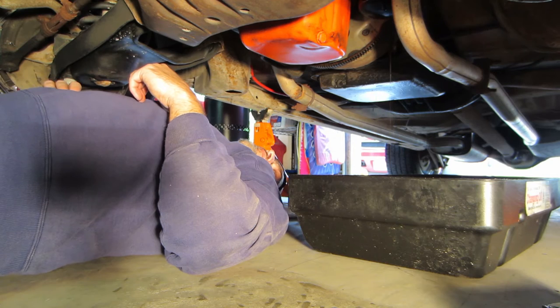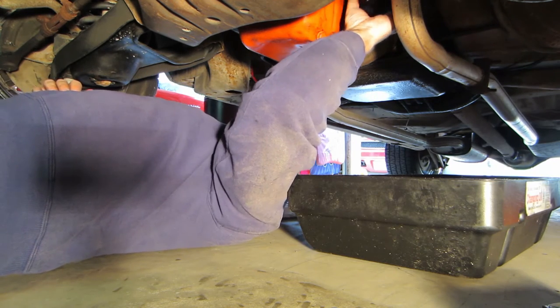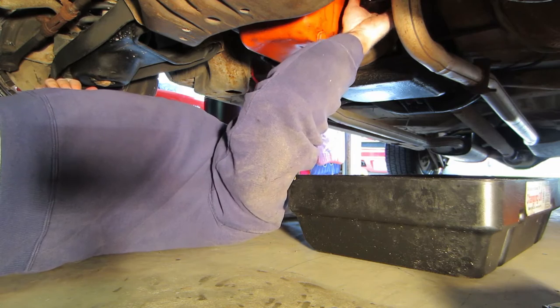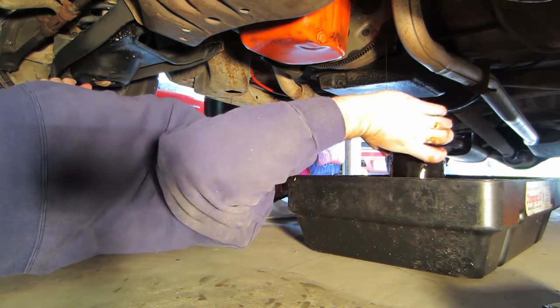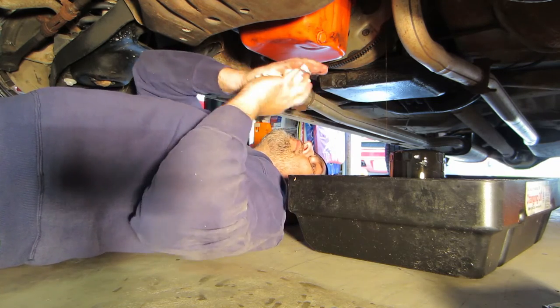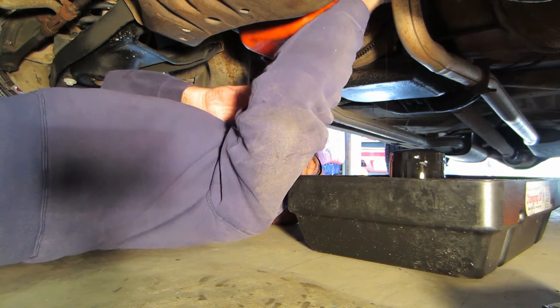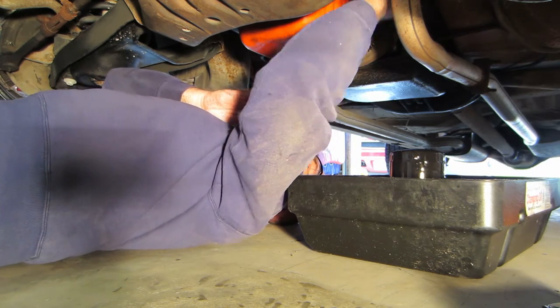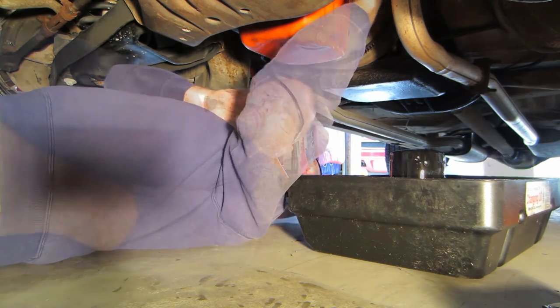Once the oil filter is just trickling, unscrew it the rest of the way, ensuring you do not drop it — it will still have some oil in it. Place it upside down in your oil catch pan to completely drain it. Wipe off the area where the oil filter will be installed and ensure there is not an old gasket stuck there, otherwise you will have issues with the seal of your new oil filter.